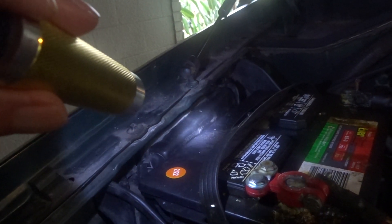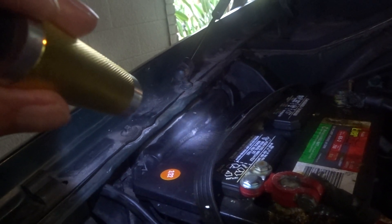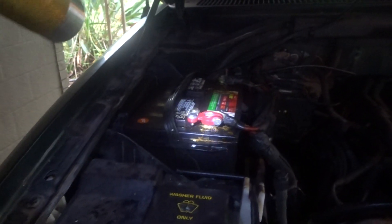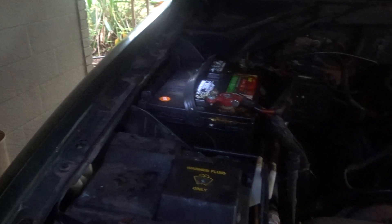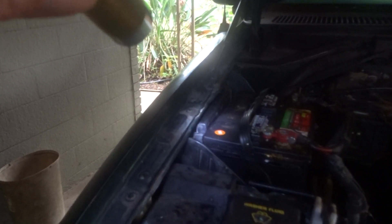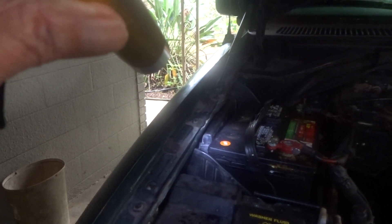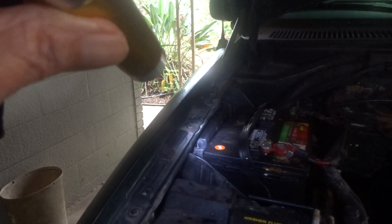The AC mechanic found out what the problem was and has ordered me another vacuum canister. He's going to put it on later. I just wanted to let anybody with a similar problem know — in my opinion, the hose going to this vacuum canister could deteriorate and just blow off, and then you wouldn't have any AC at all. So if your AC suddenly goes off, that would be one of the main things to check.